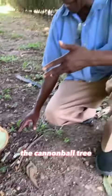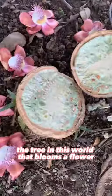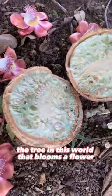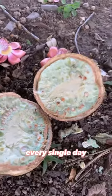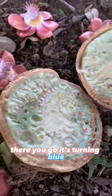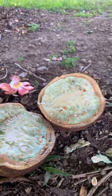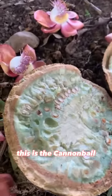The cannonball tree, a native of the Amazon rainforest, is the tree in this world that blooms flowers every single day. There you go — it's turning blue. Look guys, this is the cannonball.